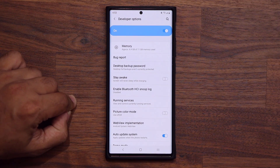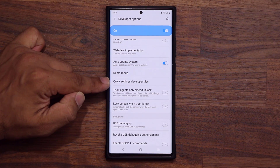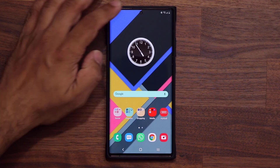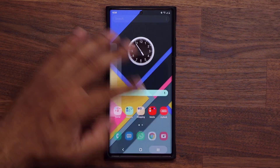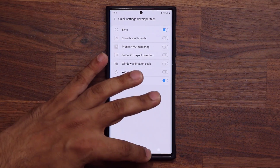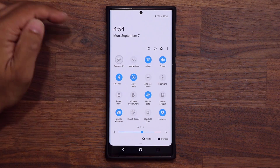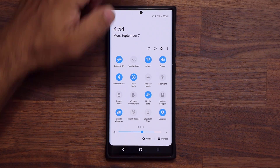Go inside Developer Options, scroll down just a little bit, and go to Quick Settings Developer Tiles. Tap on that and you'll see Sensors Off right there. If you disable this, the Sensors Off tile disappears. But if you enable it, it's going to activate that toggle in the quick settings panel known as Sensors Off. By default it is turned off, but when you tap on it, it gets turned on and you can see the icon on the top.